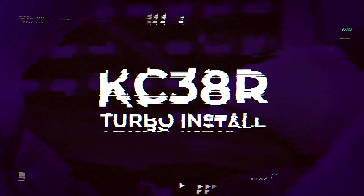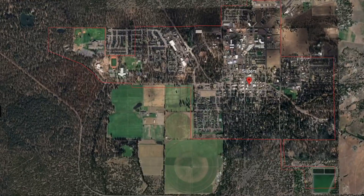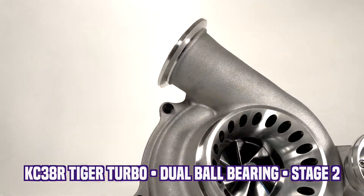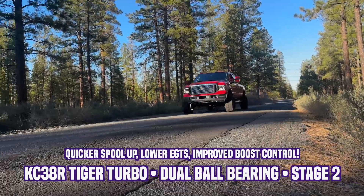That is insane! What's up? I'm Maverick with KC Turbos. We're here with Marcus Boyd in Sisters, Oregon. We're gonna be installing a Stage 2 Dual Ball Bearing KC38R, the Tiger Turbo. We should see some pretty huge improvements in spool up, boost, and lower EGTs, so let's get to it.